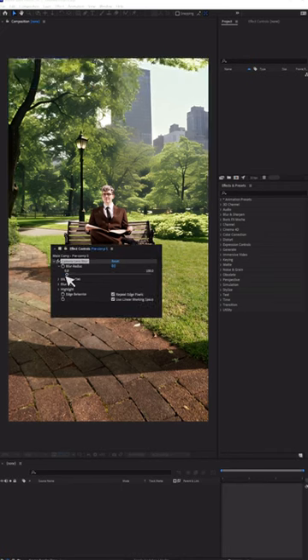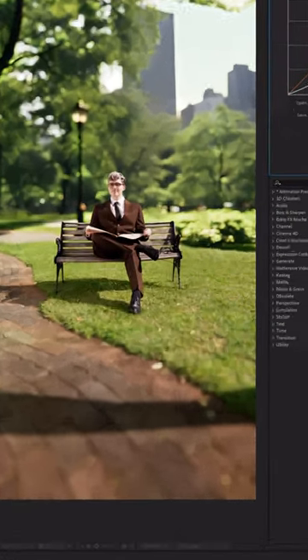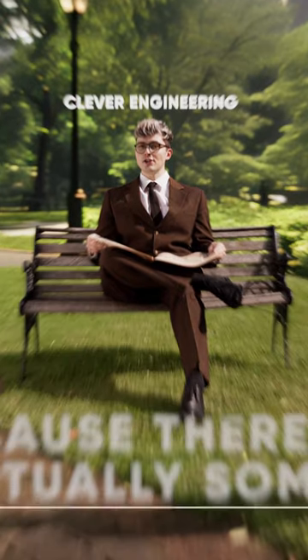Into After Effects we keyed the green screen, lined everything up with some depth of field, and made some curve adjustments to match the contrast. The final ingredients were a grade, some camera movement, and text.